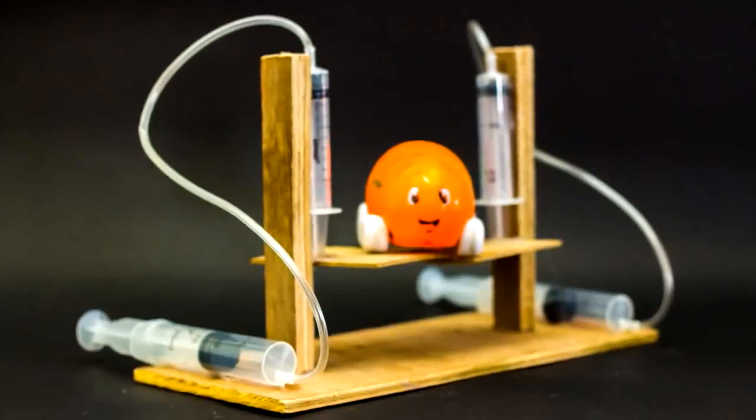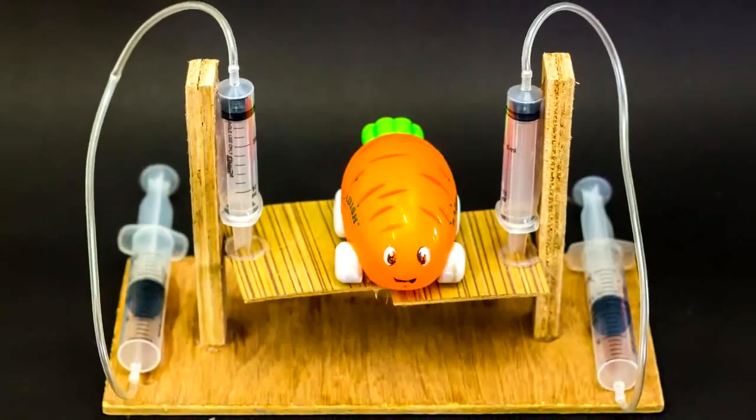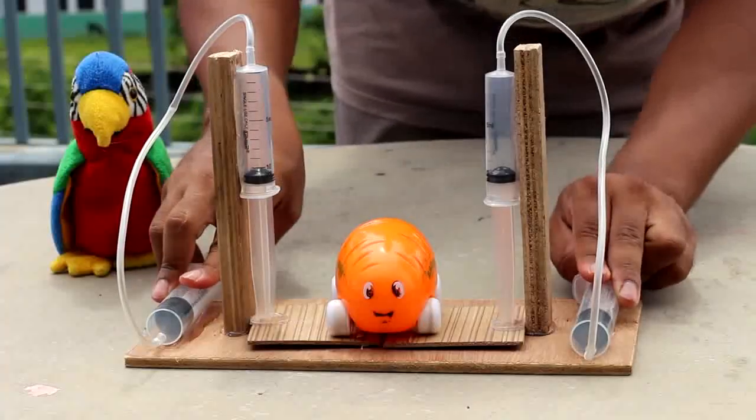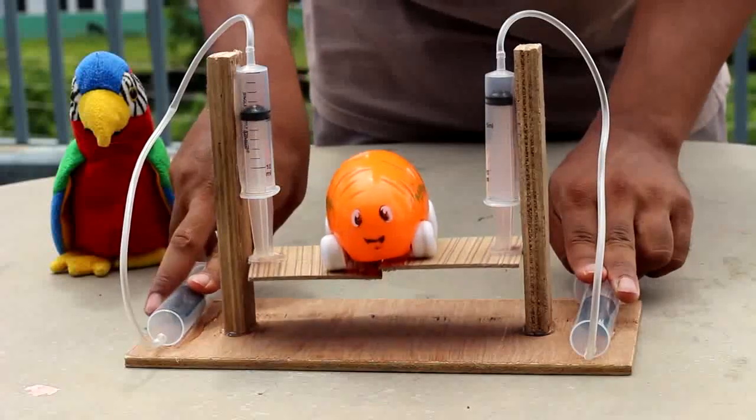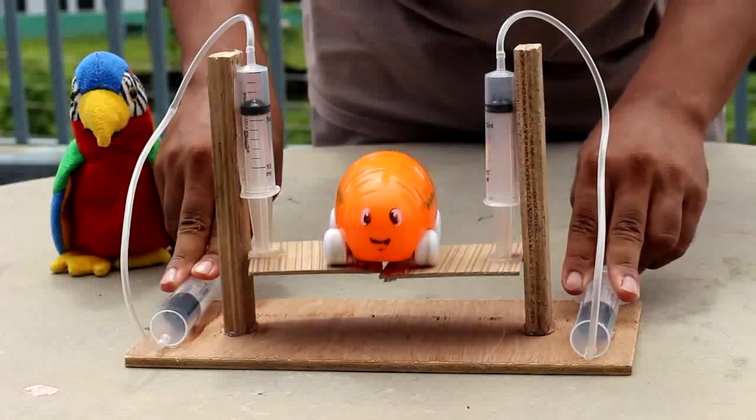Today, I am making a school science project: a hydraulic lift. This hydraulic lift is easy to make and helps you to understand pressure and the general concept of how a lift works. This process can be a great idea for upcoming science fairs, and it is always fun to do science projects.